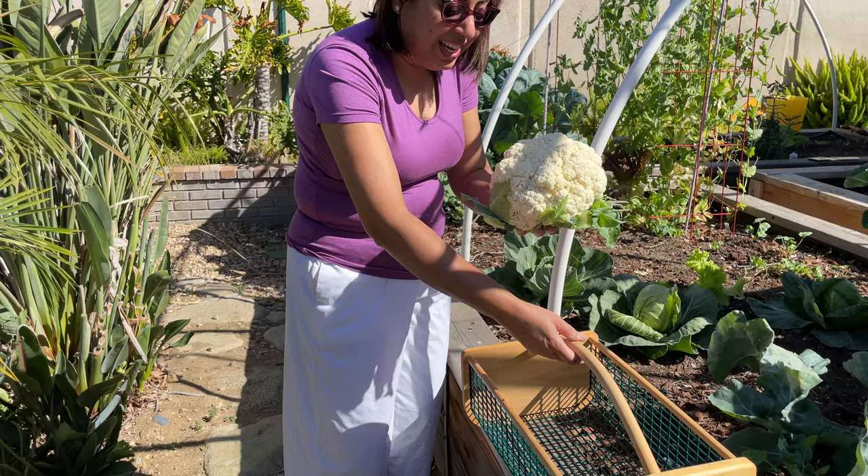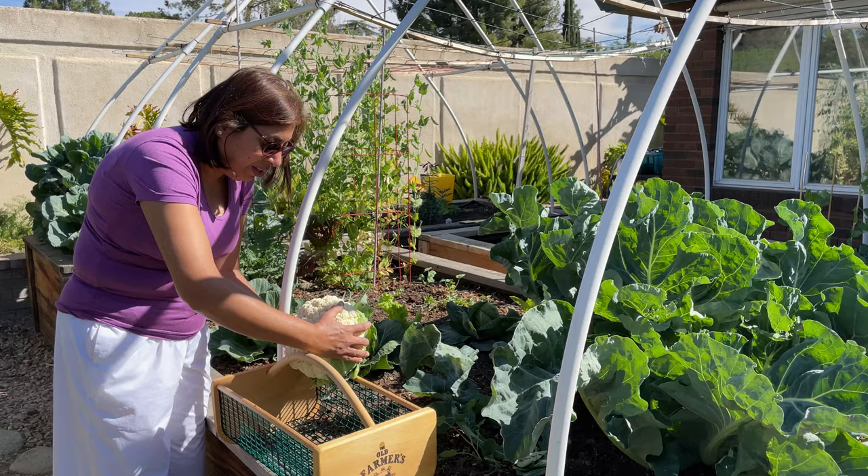This is my harvest basket — I love it. Oh, it's so huge it won't even fit inside the basket! I'm going to save it here and take some good pictures. Amazing!